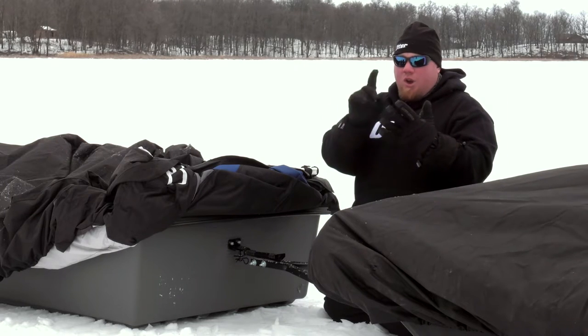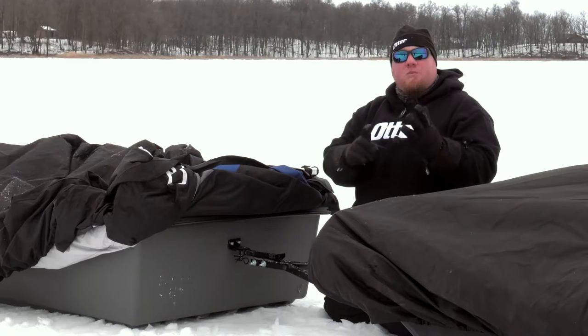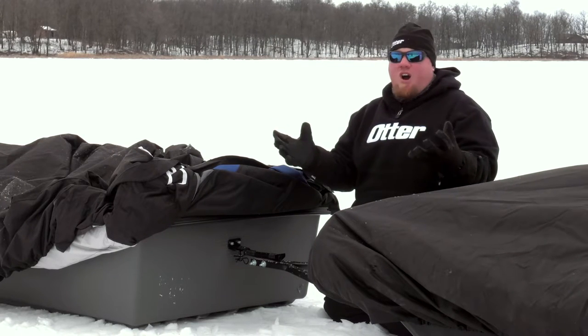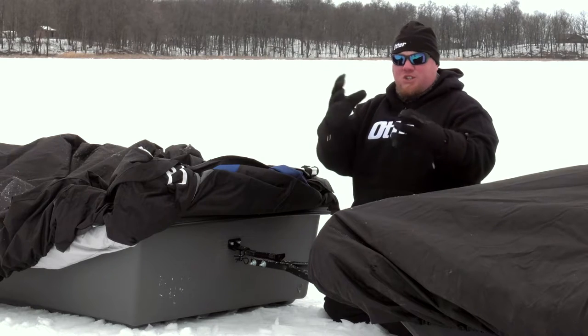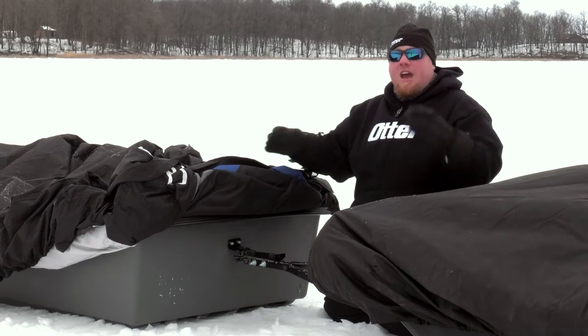It keeps you towing whether you're towing two, four, six, or eight of them. It keeps everything solid. The best part is it all comes in one package. Instead of running to the hardware store and getting a piece of wood and a bunch of janky stuff, you can buy it, put it together, and it's functional.